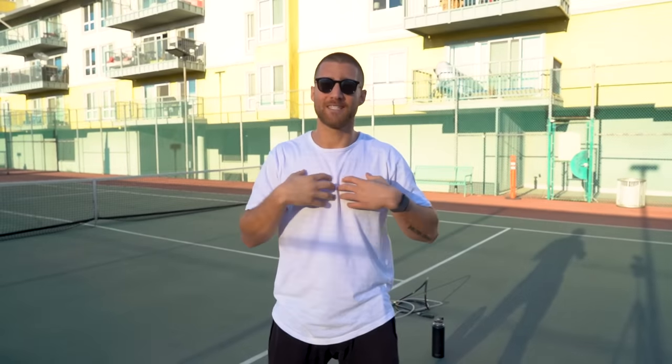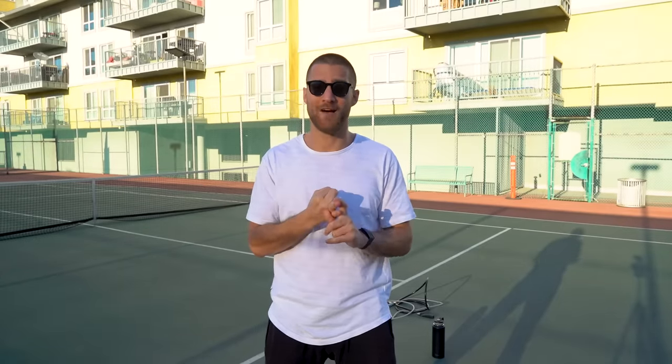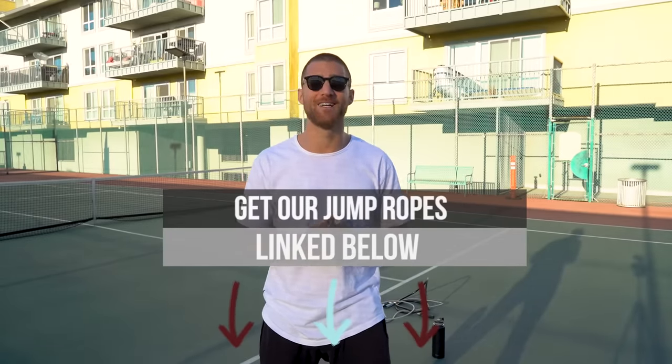This workout today is specifically going to help you work that chest out, a little bit of arms as well. We're going to do a lot of push-ups and a lot of jumping rope with the heavier rope — specifically the one-pound and the two-pound. If you don't have those already, that's cool, you can still do today's workout, but if you want to add more resistance and get more from the workout, check out those ropes.